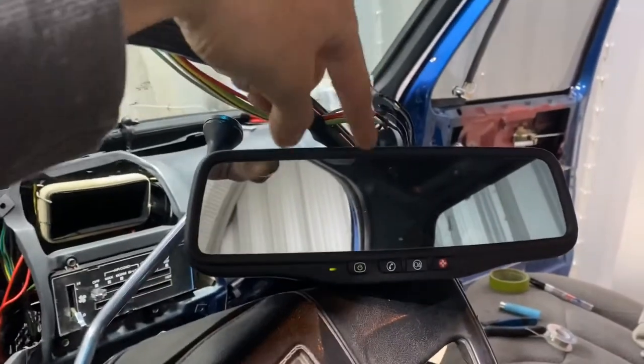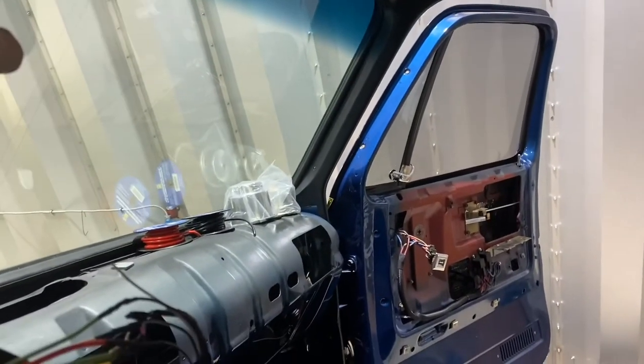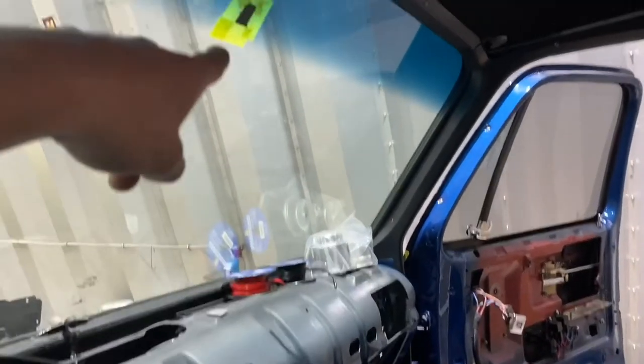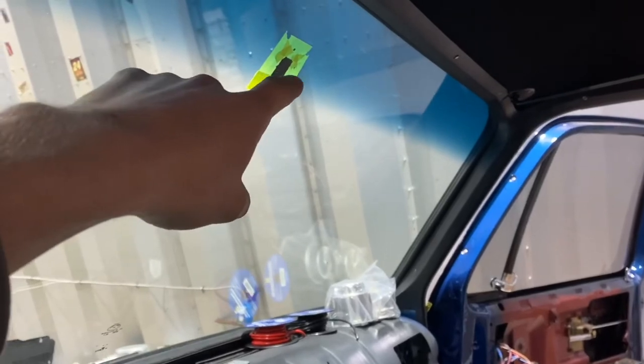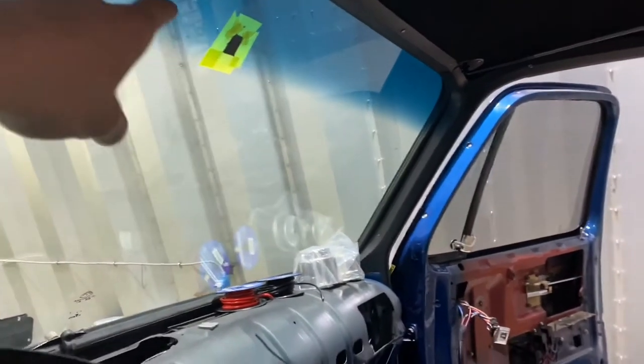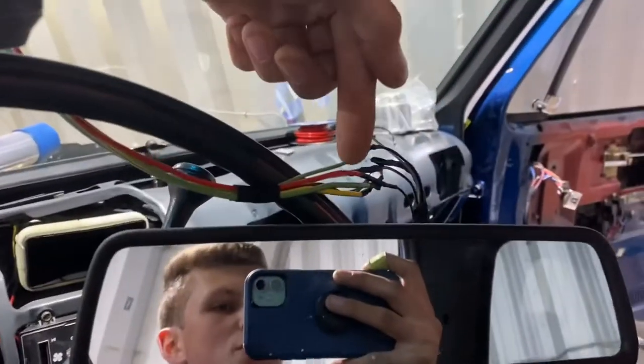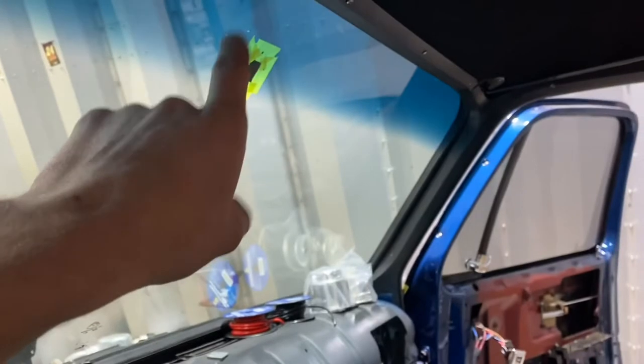That means I can wrap all this up and make it nice — run the wires under there. The last thing I'll need to do is mount the mirror mount to the windshield. I need a special mirror mounting kit to do that and I don't have it yet, so hopefully I'll pick that up tomorrow. Then that'll be the last step for mounting a new-style mirror into an old truck.